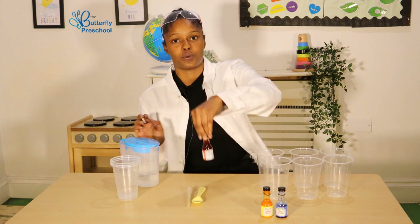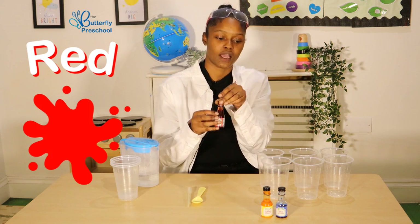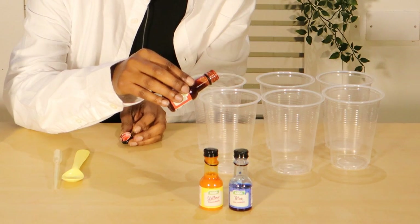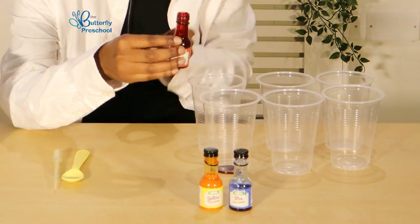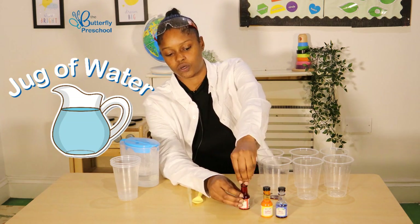First of all, we are going to take our red food colouring and pour some in, and we have to be very careful when we're pouring in. Sometimes we might need an adult's help. And I'm going to do a little drop of water.